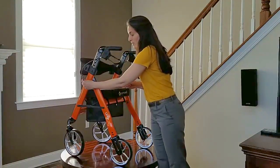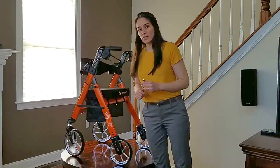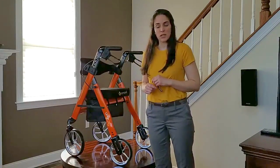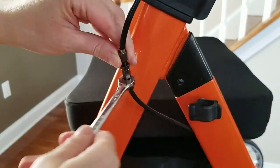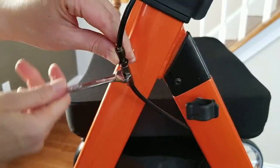Find the locking nut and turn it clockwise to increase sensitivity. By turning it clockwise, you're going to see the brake pads getting closer to the wheel.